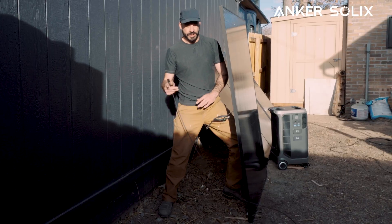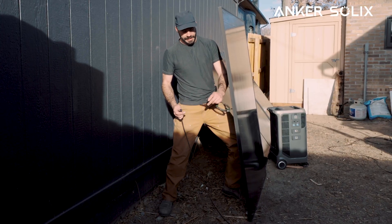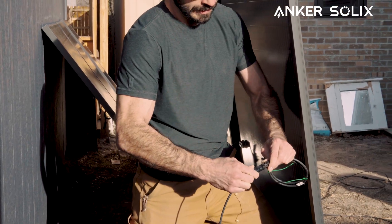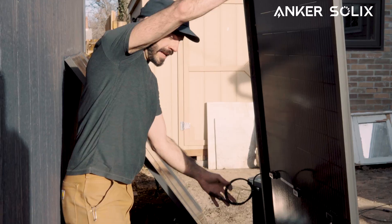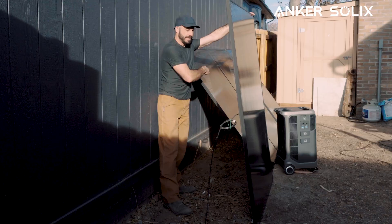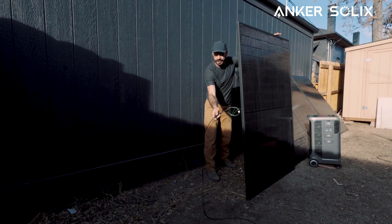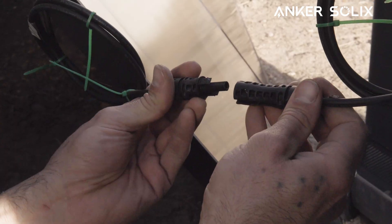We'll start at the back of our array on the first panel on one side. We're starting on the positive end. We'll connect that to our MC4 connector here, just like so. Then we'll work our way down the line connecting the negative to the positive of the adjoining panel, all the way down until all these panels are hooked up. When we get to the other side, the loose end over there we'll connect to our other MC4 connector and run that to our F3800 Plus.